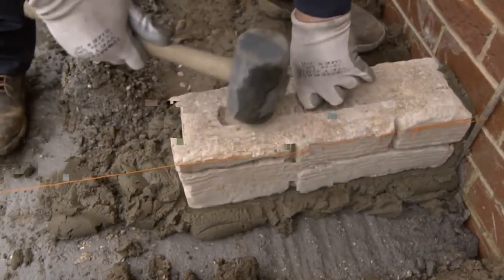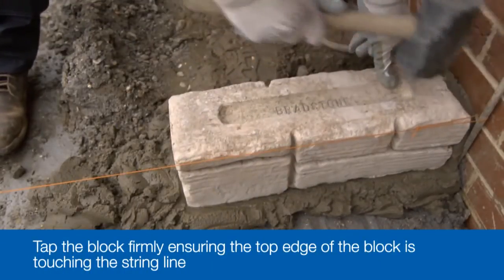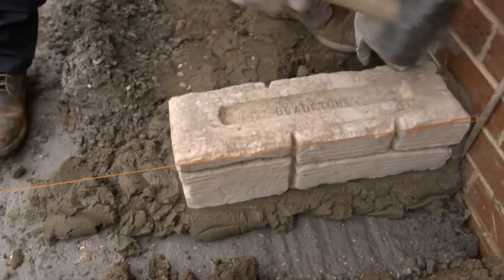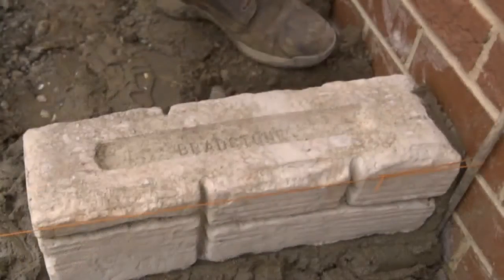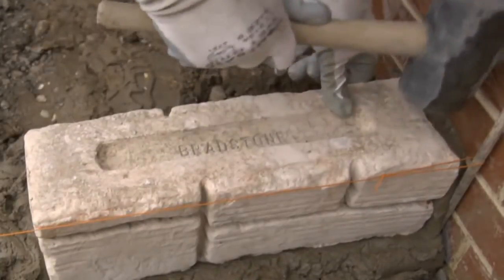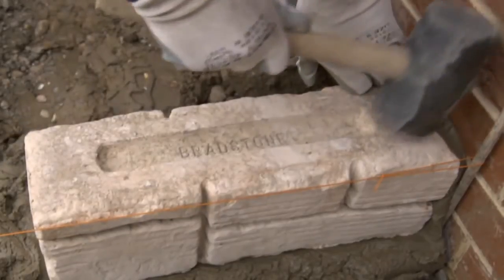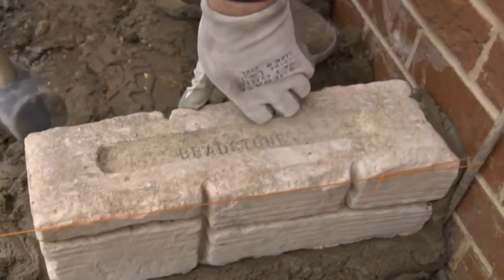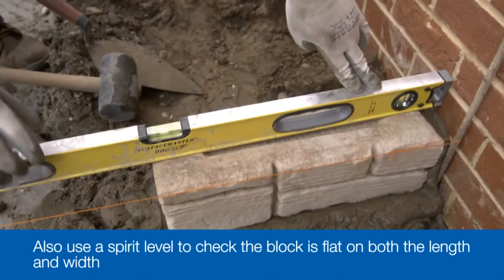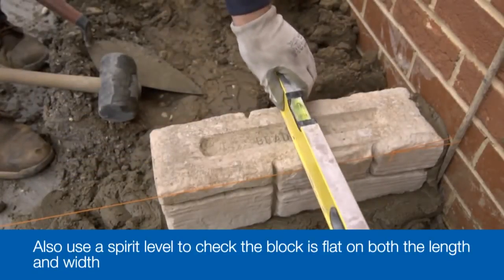Now the block is in position, you just need to settle it down to the correct height as indicated by the string line. For this, use the rubber mallet, tapping the block firmly on its top about one third and then two thirds along its length, to take it down to the correct level a bit at a time. Although the string line should be a good guide to level, double check using the long spirit level, making sure the block is flat both along its length and also across its width.